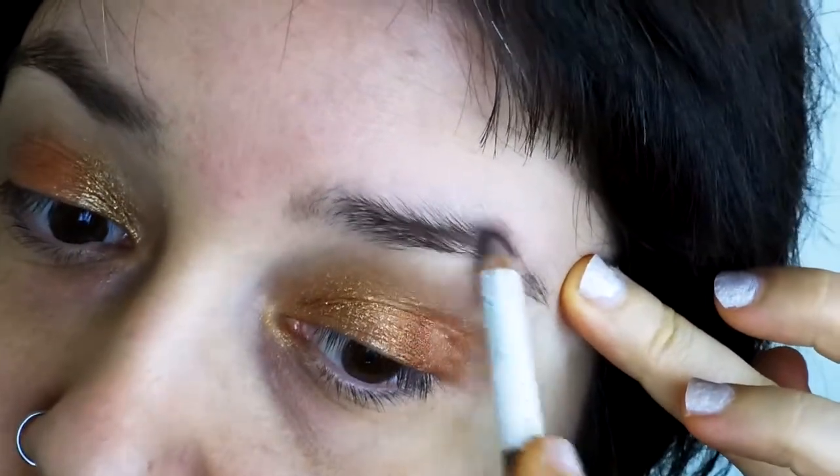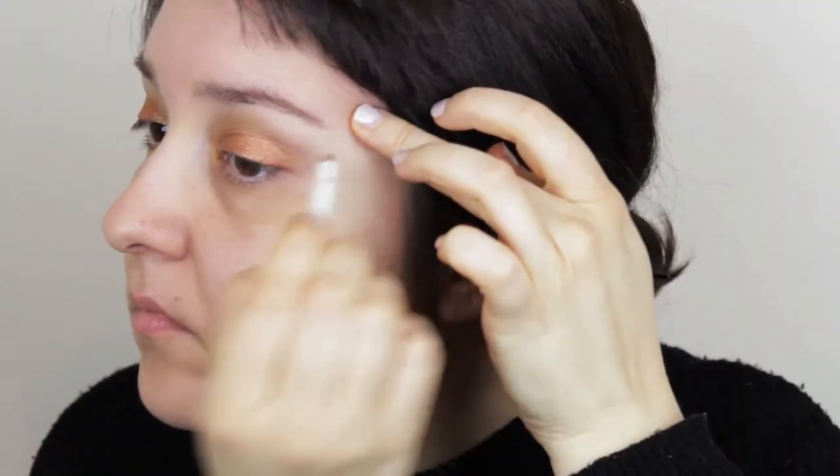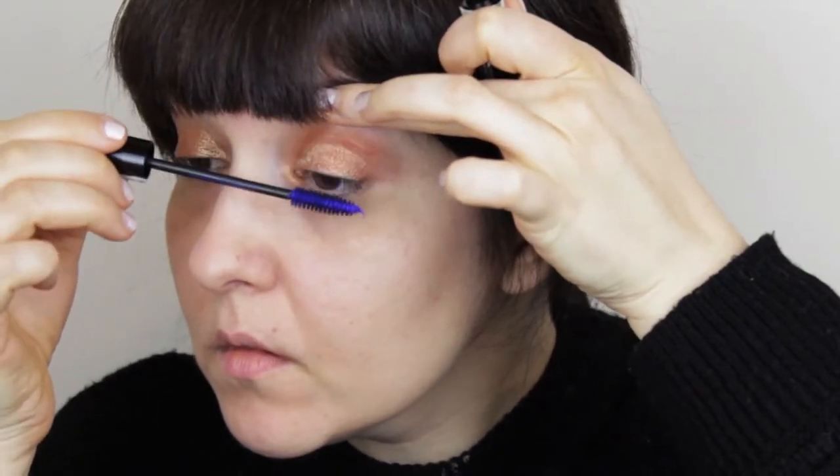Then I'll softly define my brows with a brow pencil, mainly in the middle and towards the end.